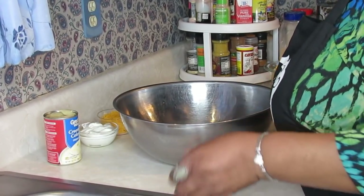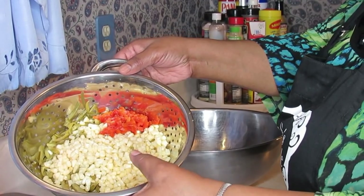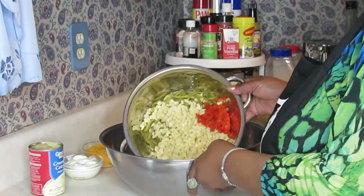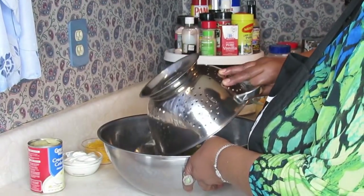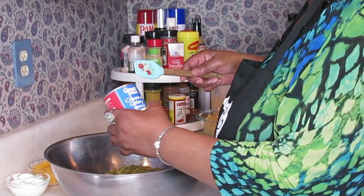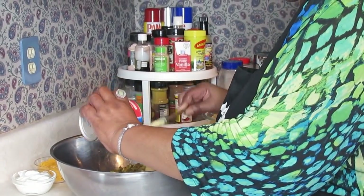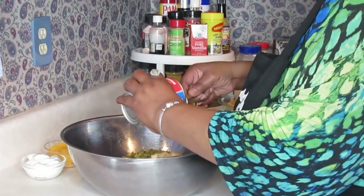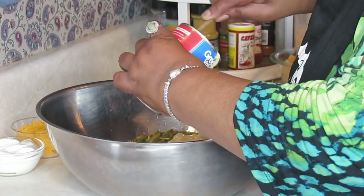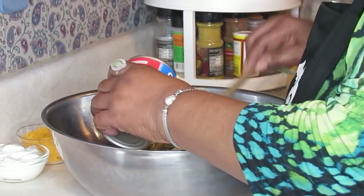Okay everybody, I'm back. Let's get ready to mix this up. I took the green beans, the corn, and the pimento and put them all in this colander and just let them drain. Make sure you try to drain as much liquid out as possible. Did I mention a can of cream of celery? I can't remember if I told you that — it's a can of cream of celery.